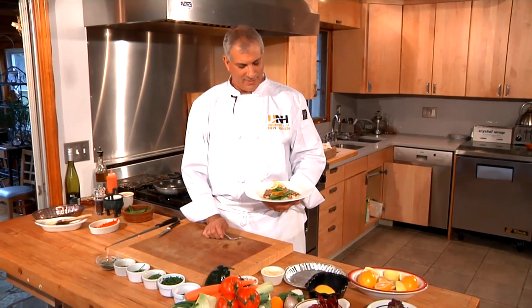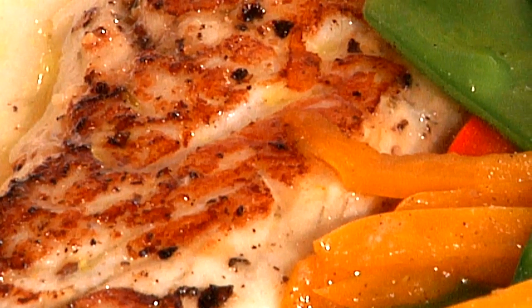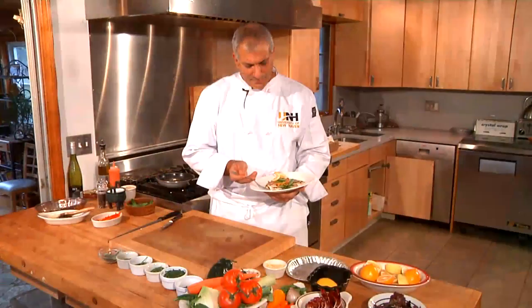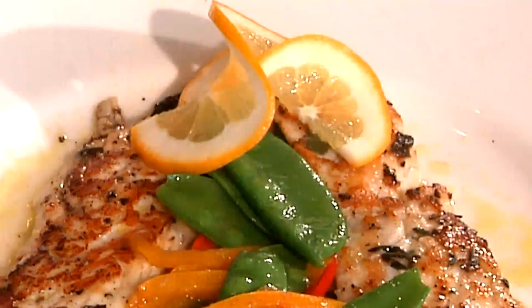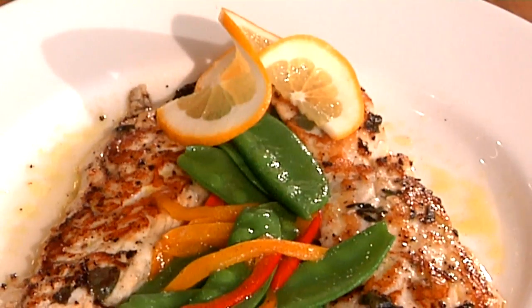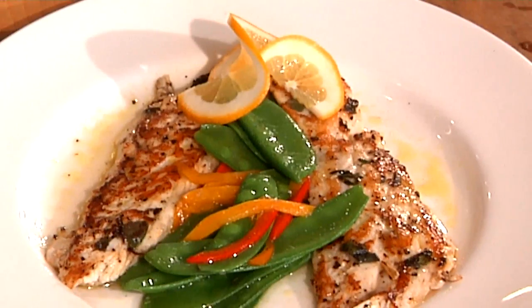So let's take a taste of our grilled fresh tilapia Tuscan style. We have it basting in its virgin olive oil and lemon juice, and we have a wonderful snow pea garnish. It has that grilled flavor from that browning or kind of charring right on that 600 degree flat top. Fresh grilled tilapia — I'm Chef Jeff Trombetta from the University of New Haven in Connecticut. I like it.